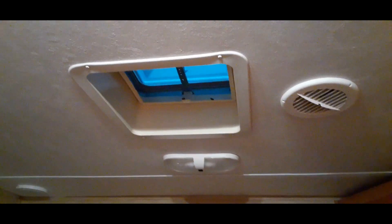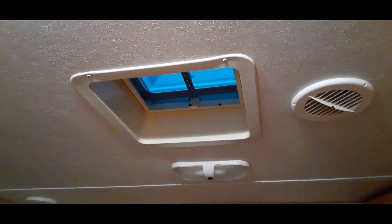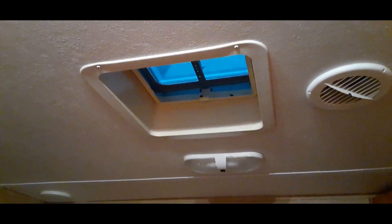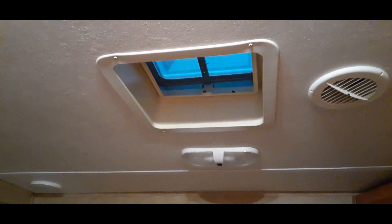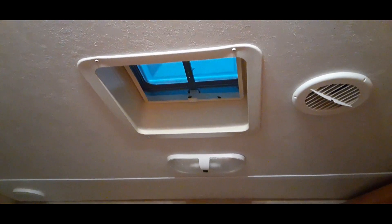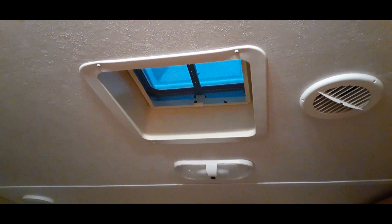Hey guys, so we are going to take on a project: we're going to remove this vent and put an AC unit in its place. I know what you're thinking — this is a pretty big project — but in reality it isn't. What we're going to do is remove that vent and replace it with an air-conditioned unit.